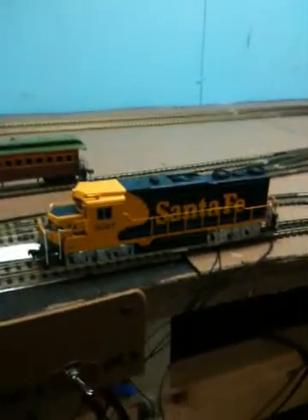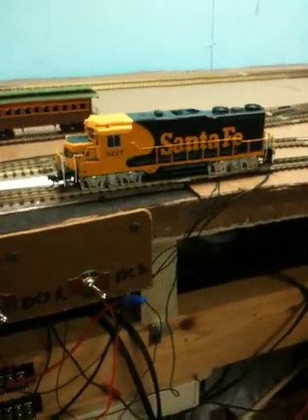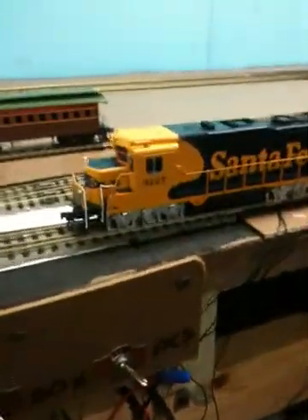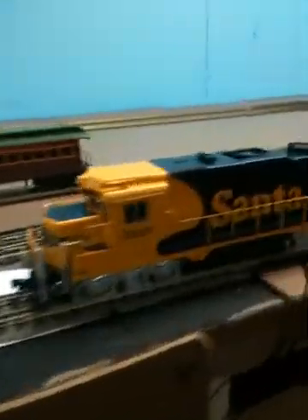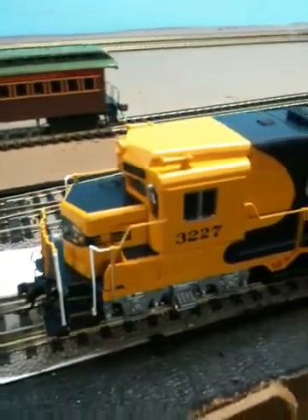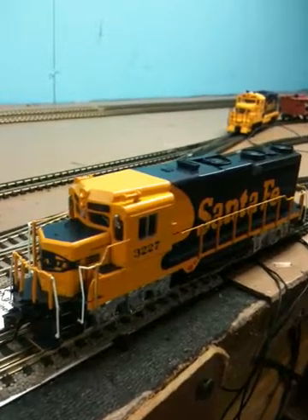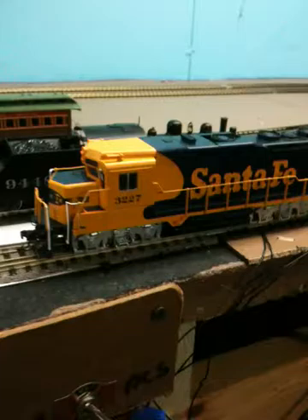I wanted to give a little update on a new locomotive. I looked through YouTube but didn't see anything on the Santa Fe Bachmann Jeep 30, so I thought I would give a short review. It's a DCC Jeep 30 that comes with a Bachmann standard decoder. I'm not showing the unboxing or paperwork.